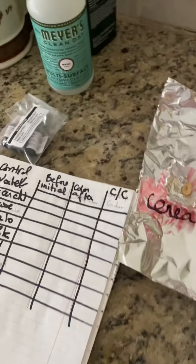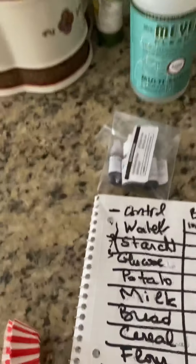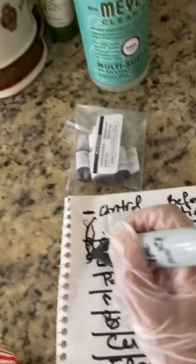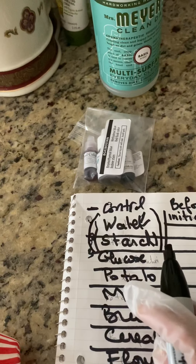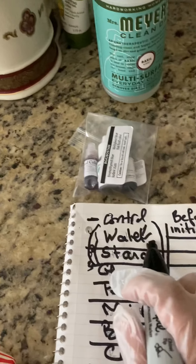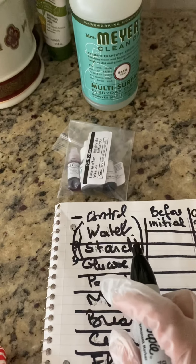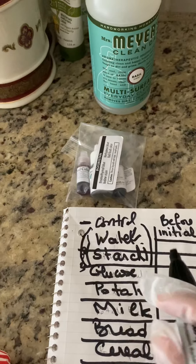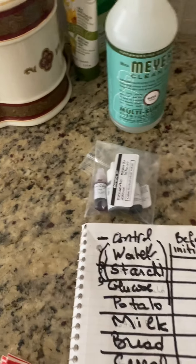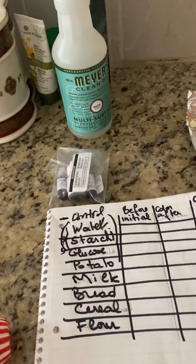We all received the same iodine and it is working. So our two controls are: the glucose solution and the starch solution — one is negative to check for cross-contamination, and the starch is the positive control to confirm that the iodine dye is working. Then we test glucose, potato, milk, bread, and cereal.